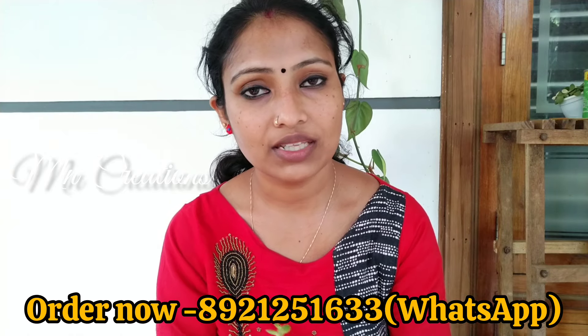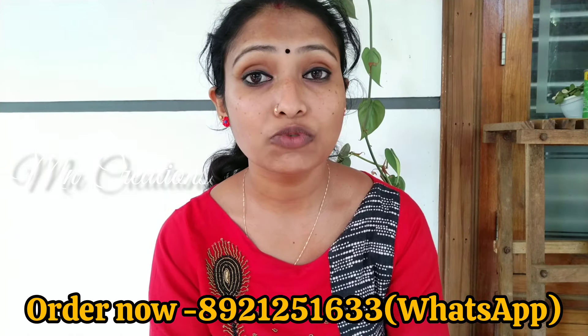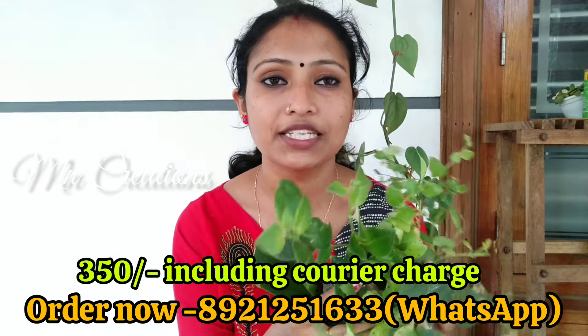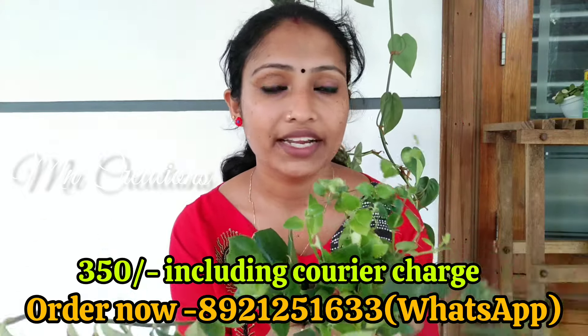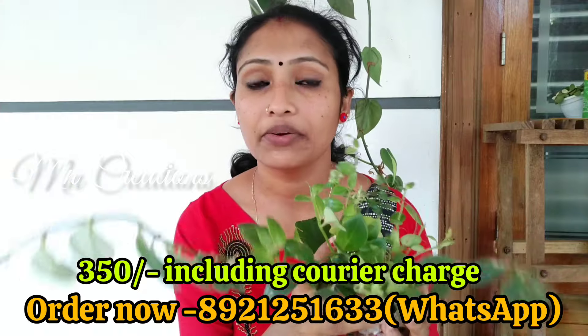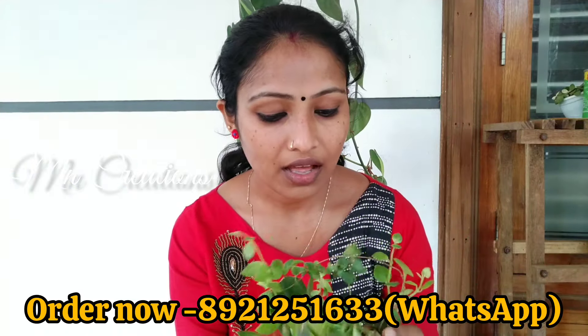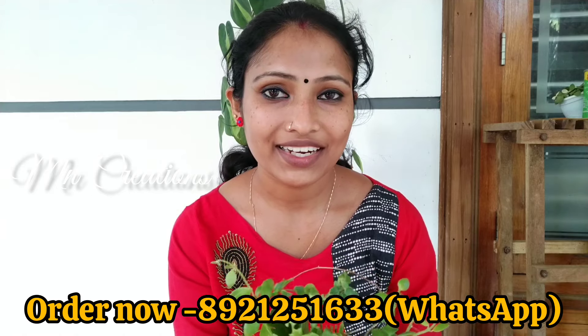The price is Rs. 350. We have a lot of products in this video. We will check out the size of our plants. Bye!